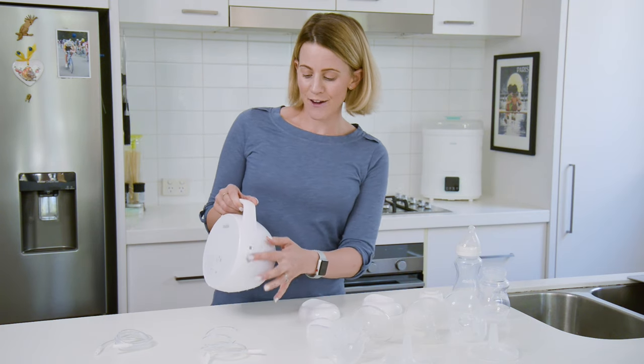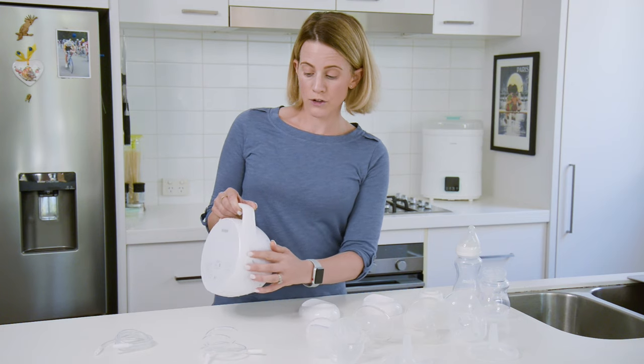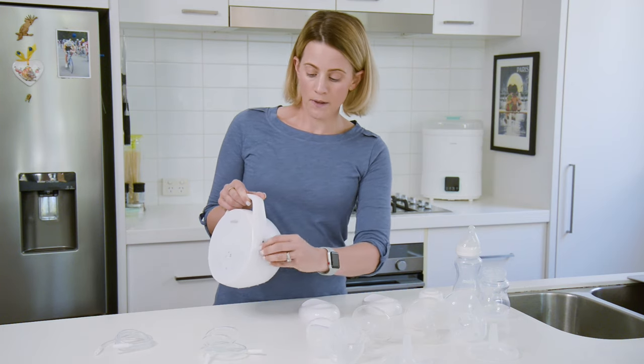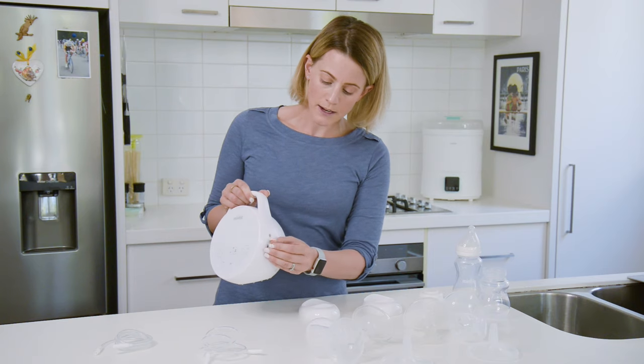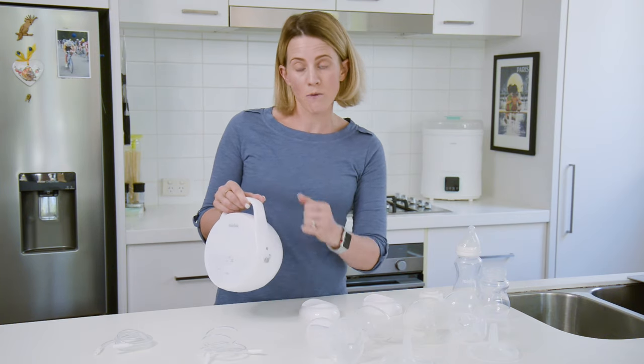I'm going to show you how to set up the breast pump. Over here, you can see if it's open, you would put two tubes in and that is for double breast pumping. I'm going to show you how to do it as a single breast pump — you put the cap in — so you'll just be pumping one side.